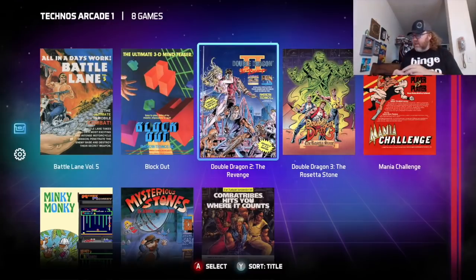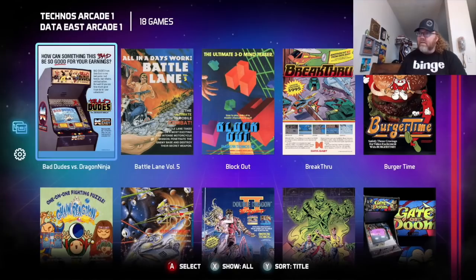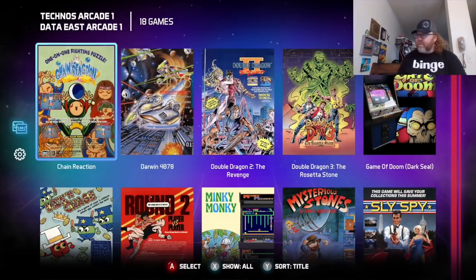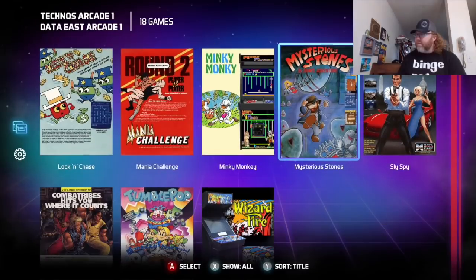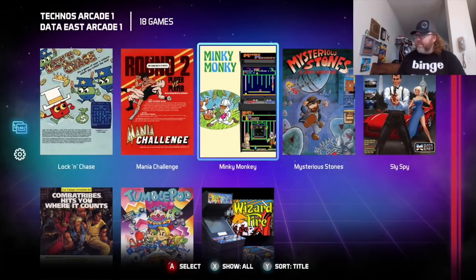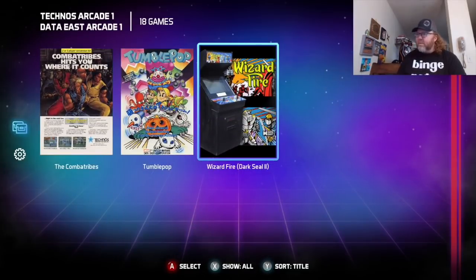To check out some other games, here's the Data East Arcade Collection. You can pop it in while it's playing — it'll just refresh. They've got Bad Dudes, and the other games are mixed in there alphabetically. Here's Chain Reaction, along with Gate of Doom, Sly Spy — some fun ones on here. Wizard Fire is a really fun one too.